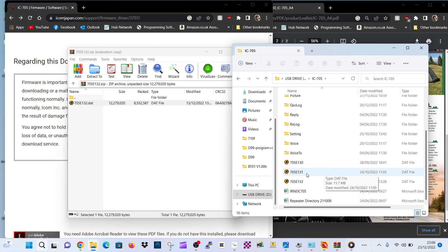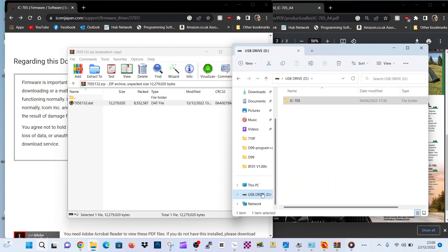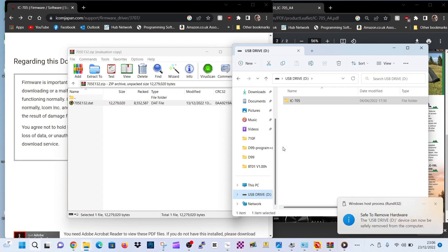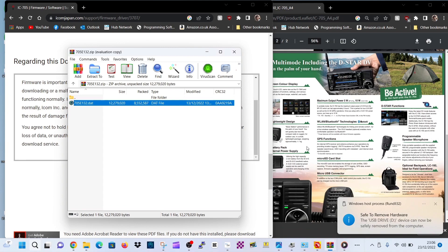So let's unplug the SD card. We'll go to USB drive, right click, and then we'll click eject. Now we can take it out and put it back into the radio.